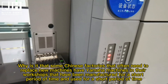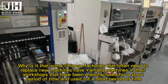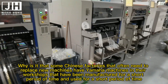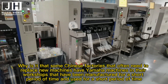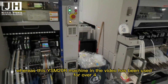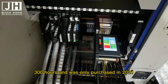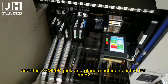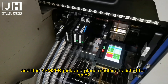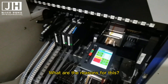Why is it that some Chinese factories often need to replace new machines? Some Yamaha machines in their workshops have been manufactured and used for a short period of time, whereas this YSM20R machine in the video has been used for over 4,300 hours — purchased in 2021, less than 2 years of use — and is now listed for sale.